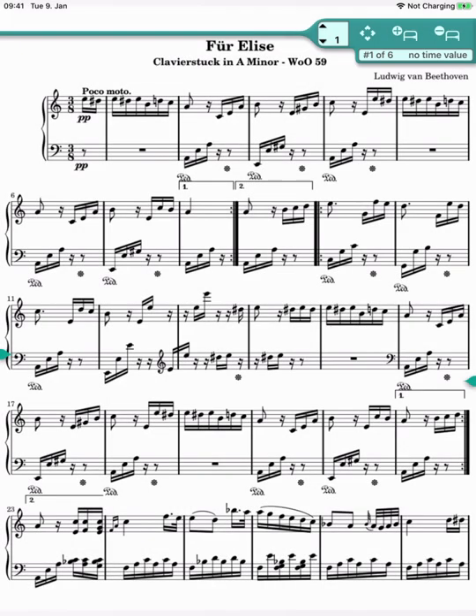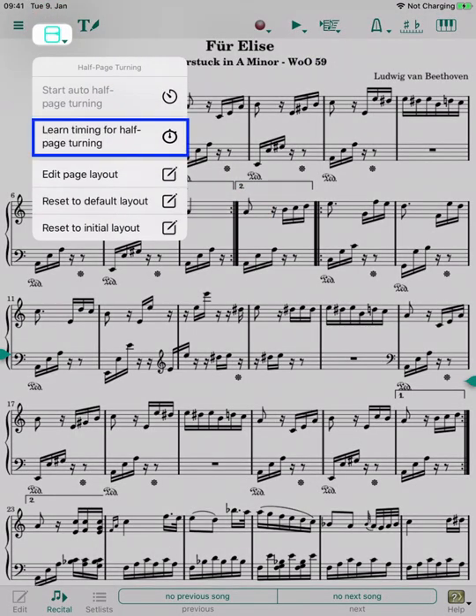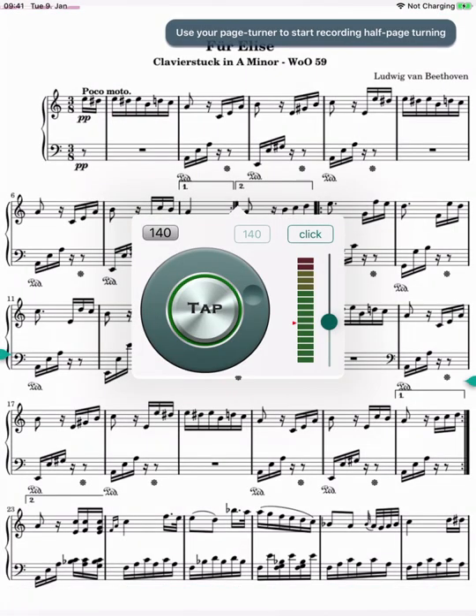In order to enable time-controlled page turning, we have to teach Calypso these time values. To do this, we end the editing mode and then select the appropriate action in the menu. This opens the acoustic starter, that initiates this learning process as soon as you play your instrument.